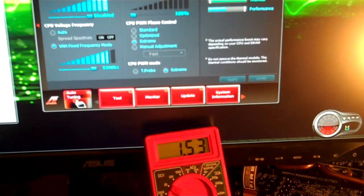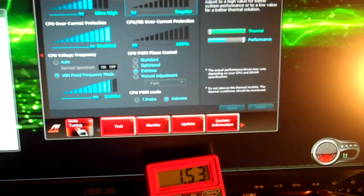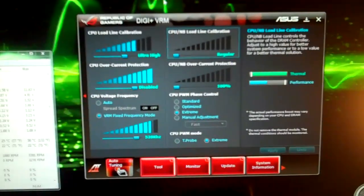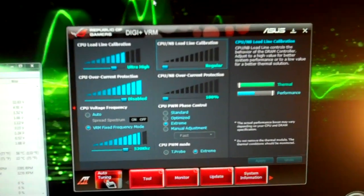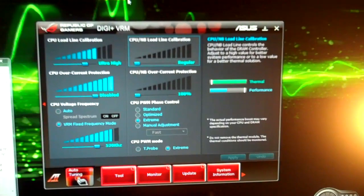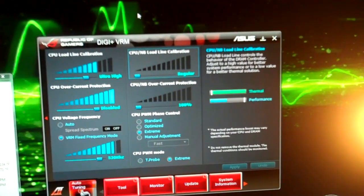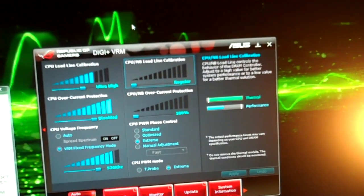I've never really seen anybody go above 1.55 volts, unless you're under liquid nitrogen or helium or something like that. But with air cooling and water cooling, I haven't seen anybody go higher than 1.55. I actually went up to 1.57 last night trying to get over 5 gigahertz, but I was having some problems. Temperatures were getting too high because it was a little bit hotter outside last night.